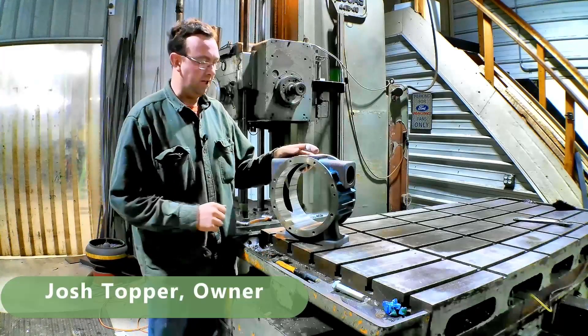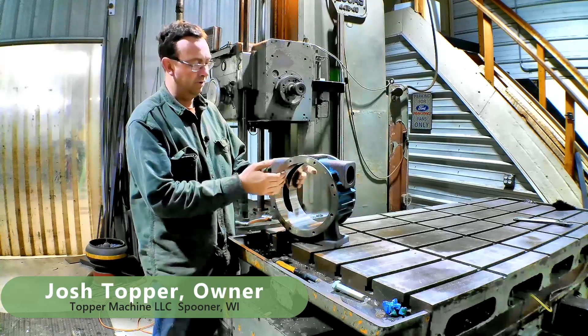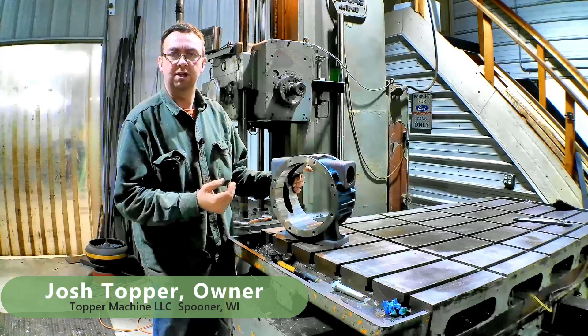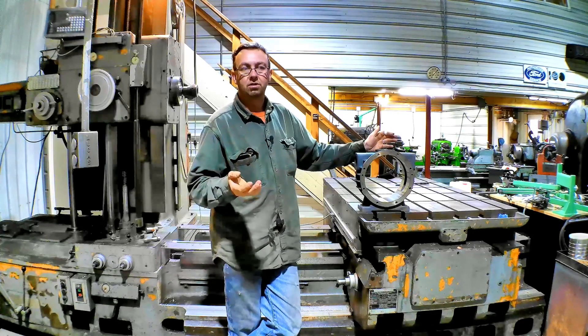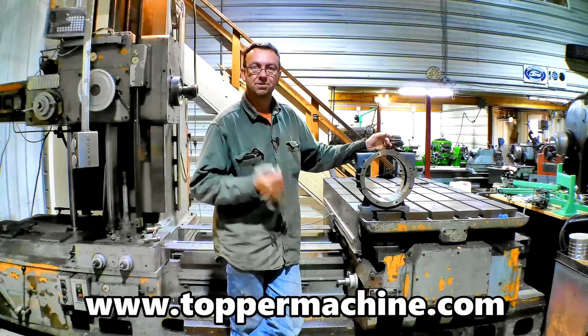Hello, welcome to Topper Machine. I'm Josh Topper. Today's job is to bore out this vane pump housing — a vacuum pump for a milking machine. This is a brand new job, brand new customer. This job used to go to a shop far away, but the owner retired, so now they need a new place to do it, and my name came up.